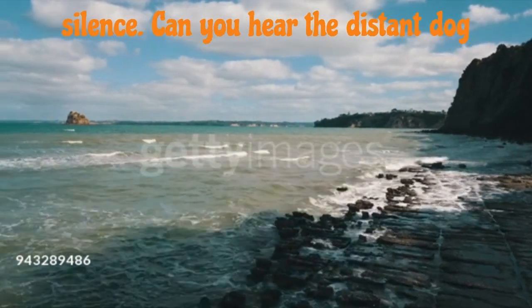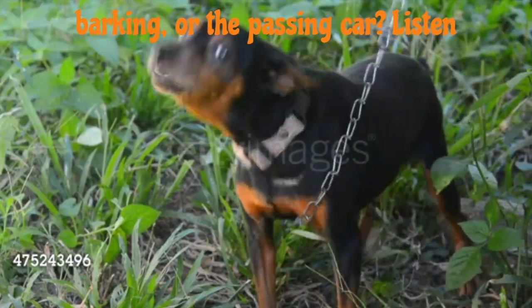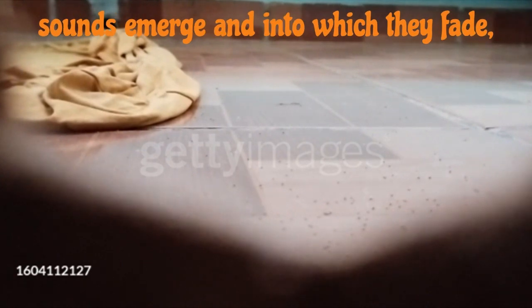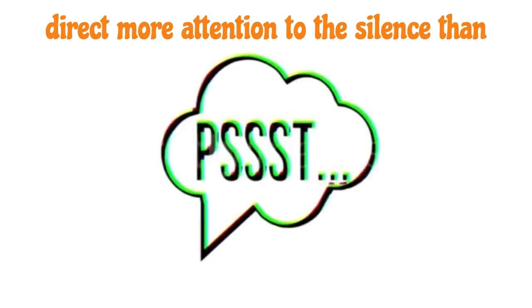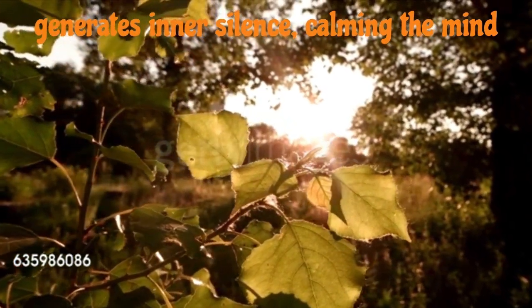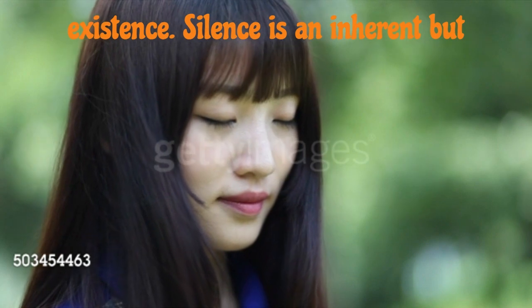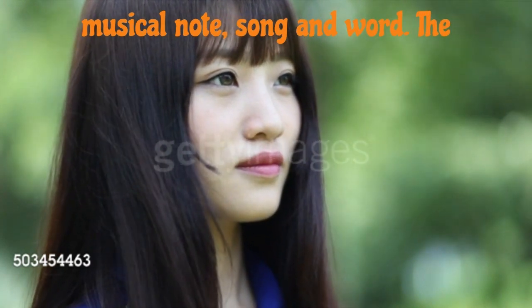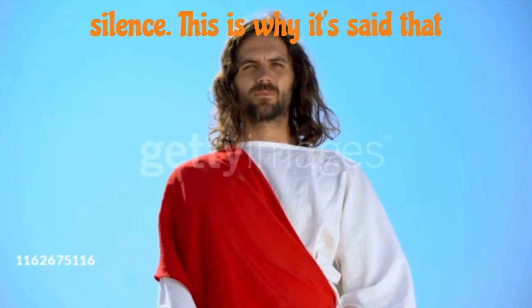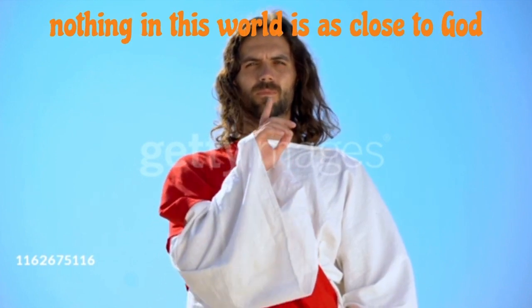Another powerful entry point is through silence. Can you hear that distant dog barking or the passing car? Listen closely. Can you sense the presence of the unmanifested in that? If not, look for it in the silence from which the sounds emerge and into which they fade. Direct more attention to the silence than to the sounds. Attending to outer silence generates inner silence, calming the mind and opening a portal. Every sound is born from silence, returns to silence, and is enveloped by silence during its existence. Silence is an inherent but unmanifested aspect of every sound, musical note, song, and word. The unmanifested manifests in this world as silence. This is why it's said that nothing in this world is as close to God as silence.